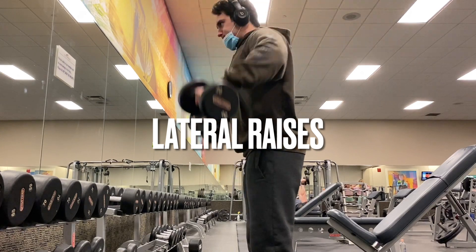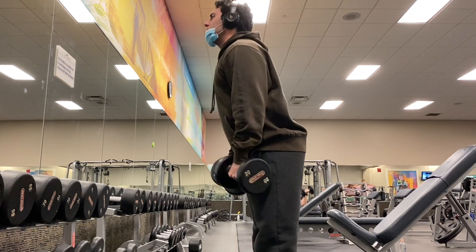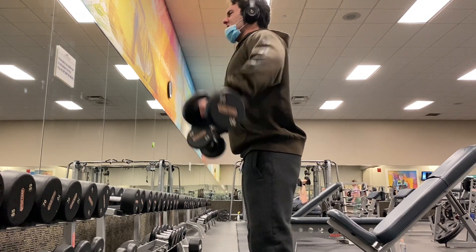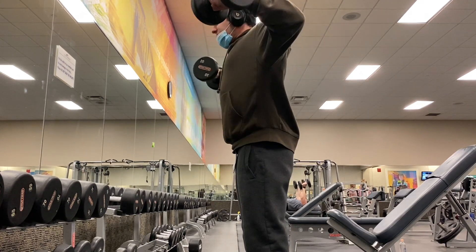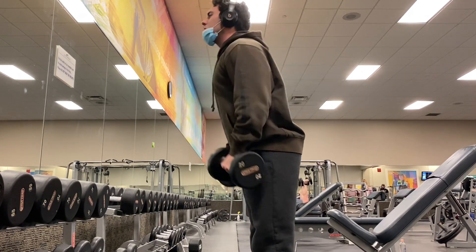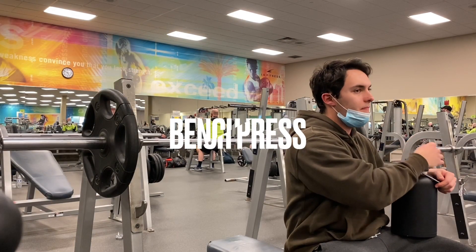Next exercise, we got lateral raises, once again focusing on the shoulders. This works more of that lateral shoulder, but you're still getting front and rear delt action on this. I believe this was two sets of 15, so quite a bit of volume there.